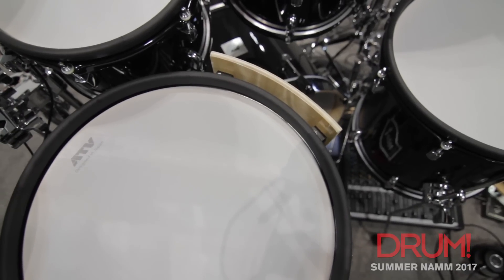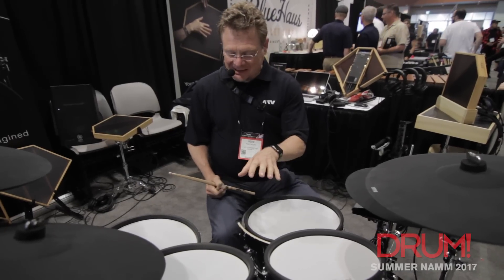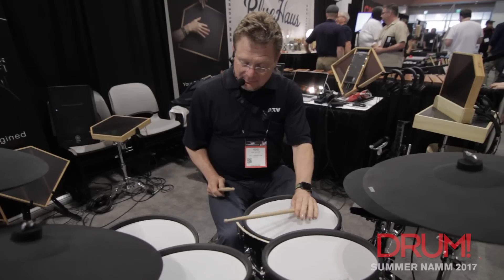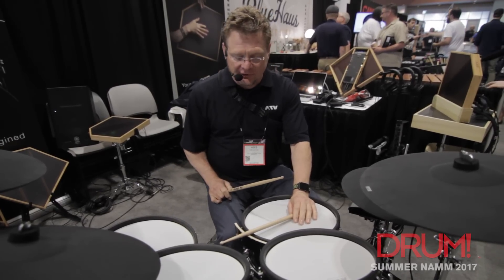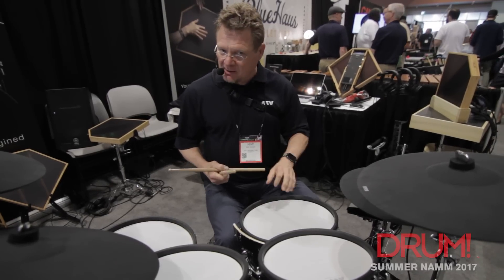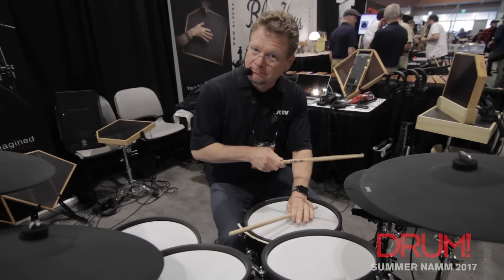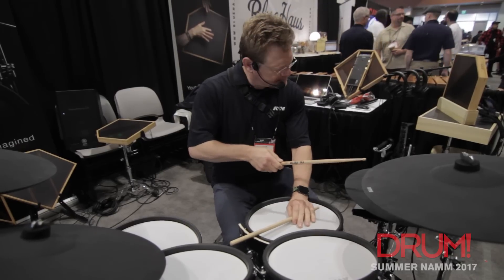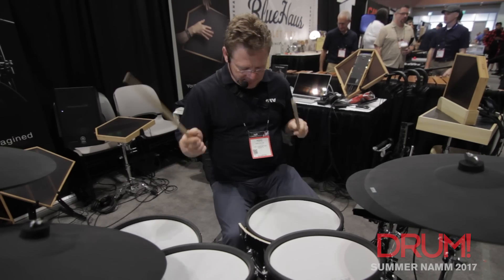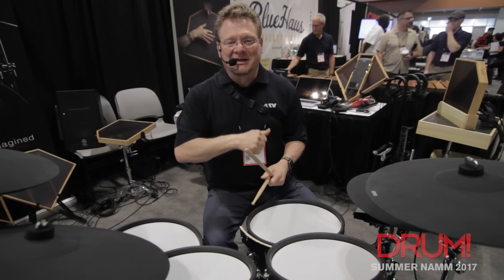What we have here is the new side stick. This is a passive attachment that comes standard on every one of our snare drums, where I can play cross stick just like I normally would on acoustic drums. So I still get head and rim, and any time I want to play cross stick — just like acoustic drums. And that being the key phrase.